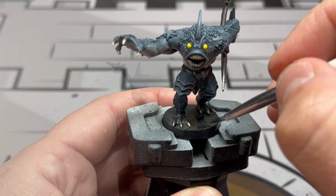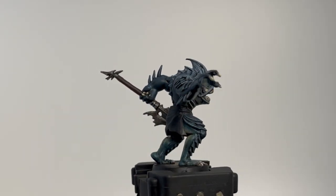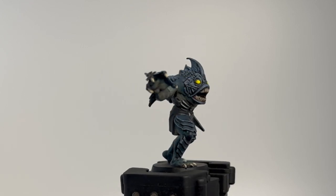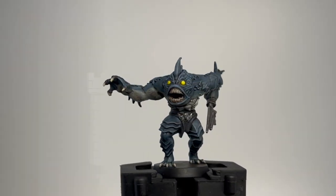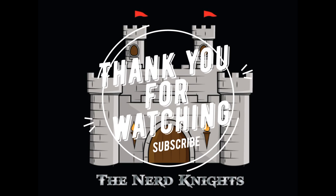Nothing too crazy, and look how good it turned out. It took a little time, a little highlighting - the edge highlighting took a while - but it looks fantastic and it's going to look even better on the table. Thank you for watching. If you're not a subscriber, hit that subscribe button. I have almost 30 games in Kickstarter awaiting arrival, so I'll be doing this for years. I appreciate the support on the channel. Until next time - paint on.